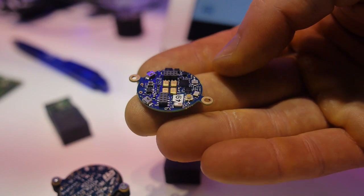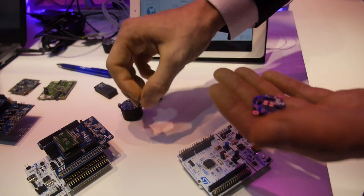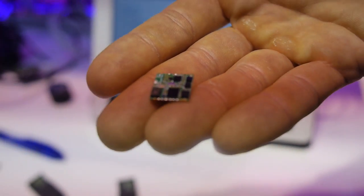And then we have the pressure sensor, accelerometer, gyroscope. This other board can be easily integrated into a small system. This one only has one microphone and all the sensors that you've seen before.